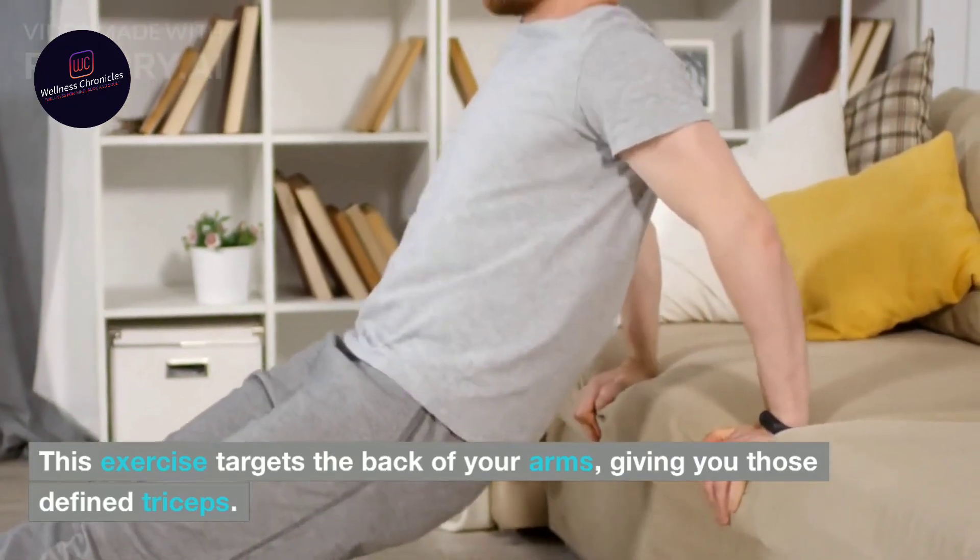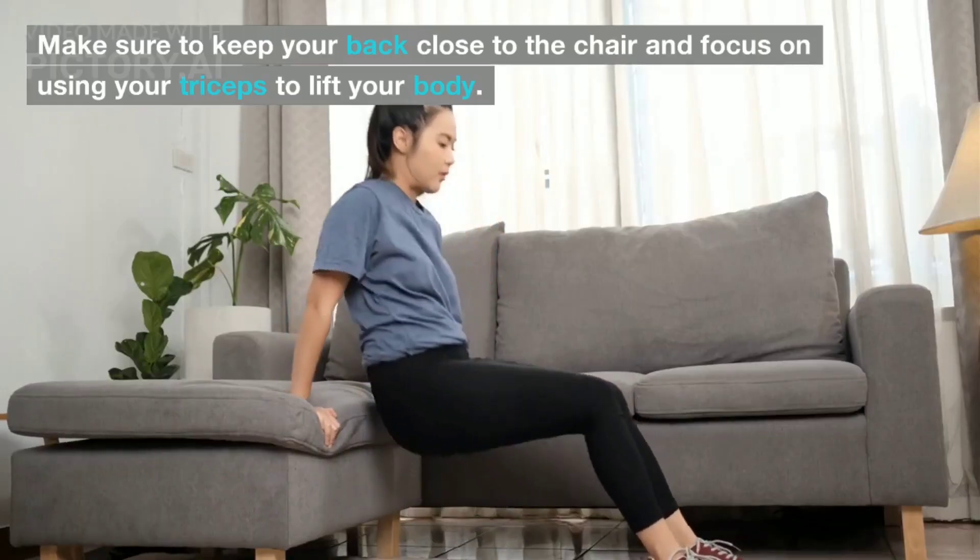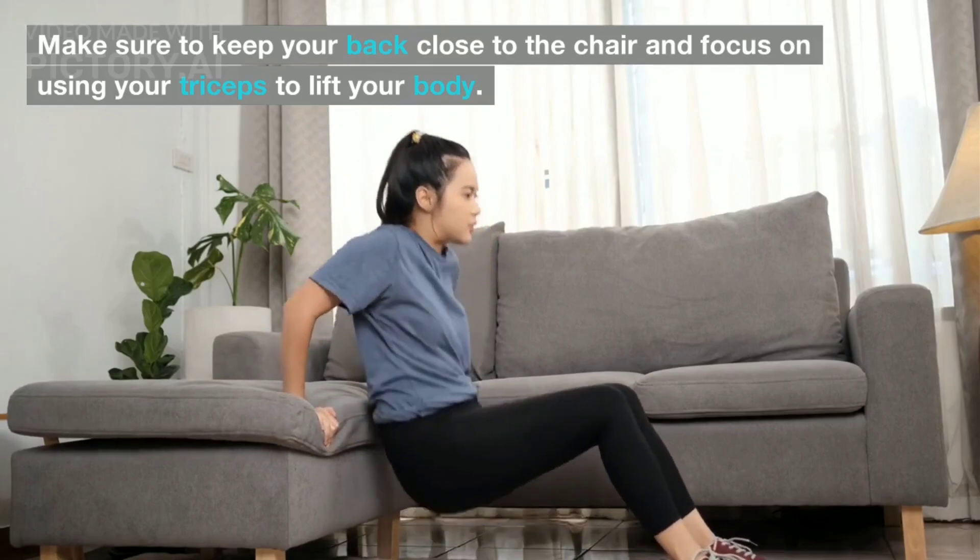This exercise targets the back of your arms, giving you those defined triceps. Make sure to keep your back close to the chair and focus on using your triceps to lift your body.